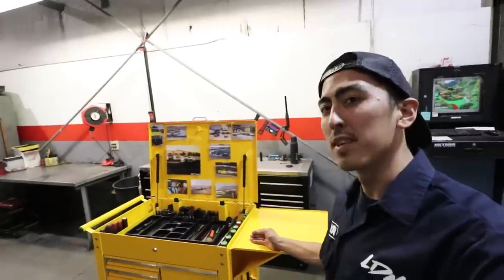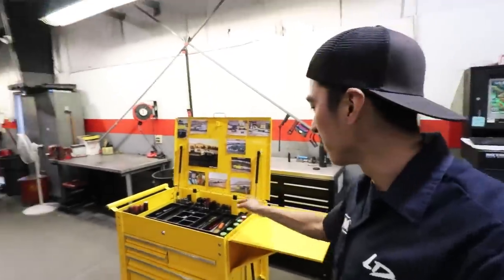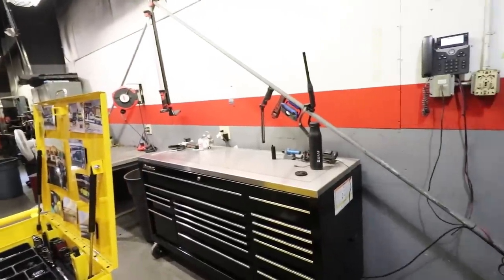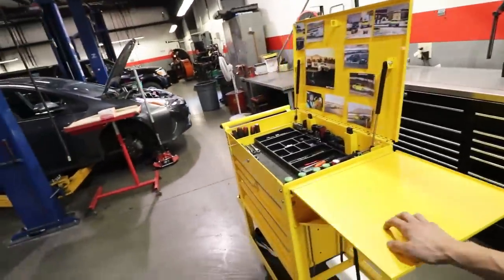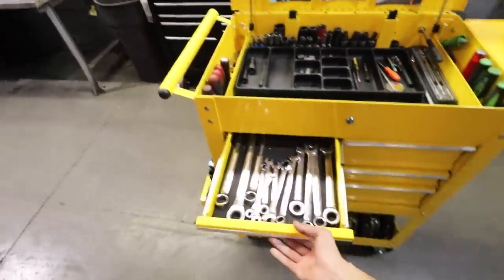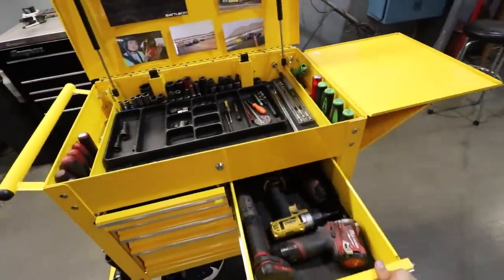Service carts are really nice to have at work because, like myself, half the time I'm going to the service cart and not even using my actual expensive Snap-on box. This has really helped me out a lot — I keep all the essential tools in here, everything that I need and use on a daily pretty much.